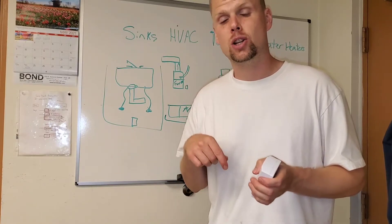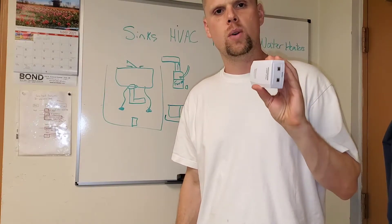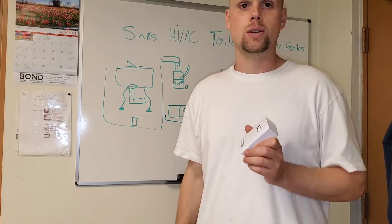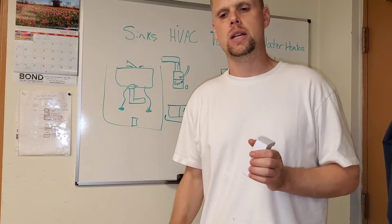I'm going to leave a link in the description to find something very similar to this — it's even a little bit better. These ones we got cheap in bulk, but the AquaGuard that I'll link on Amazon will definitely do the same job, and I see it in a lot of residential homes across Maryland.